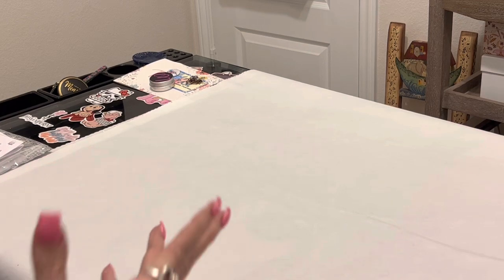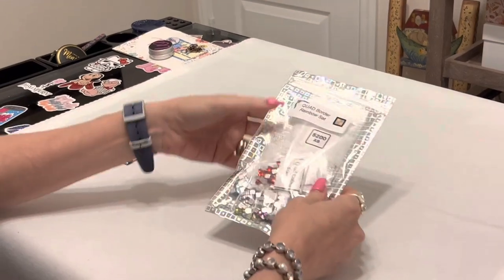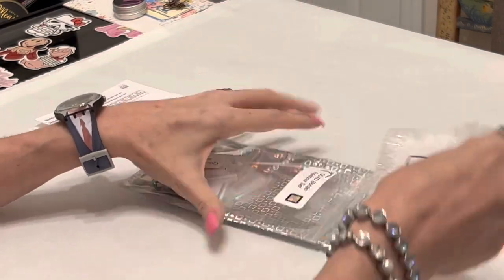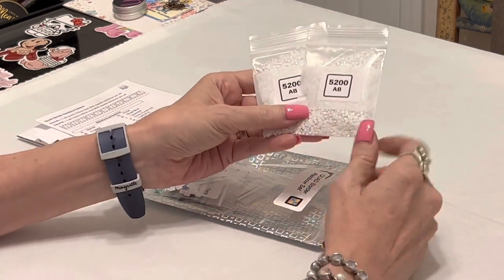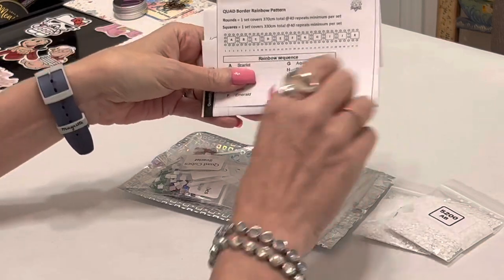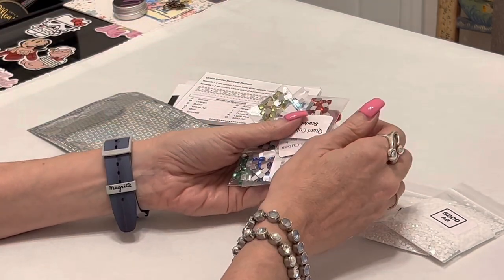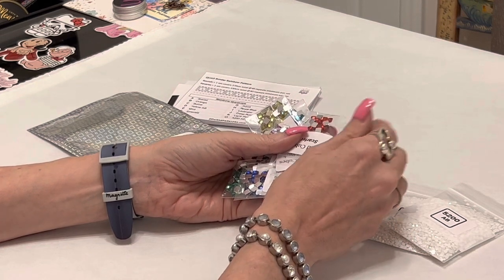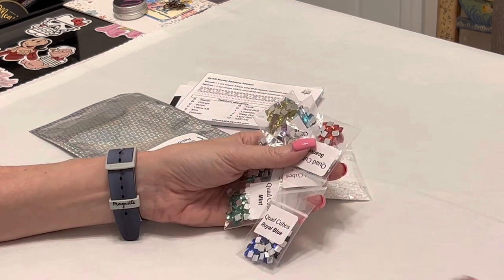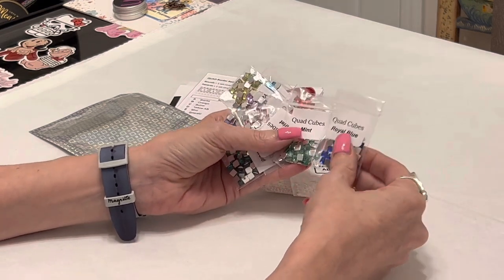Next is from Tina at DP with Sparklers — she has these quad cube border sets. I also got two bags of 5200 ABs. I also have an Enamorte mystery kit — and yes, I peeked. I'm one of those people who unwrapped all their Christmas gifts as a child and rewrapped them because I had to know. This Enamorte mystery kit involves a lot of color — that's all I'll say so I don't spoil it for anyone.